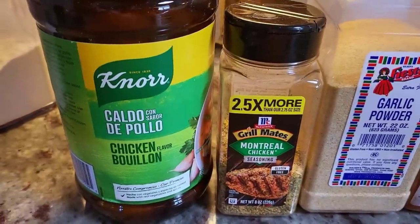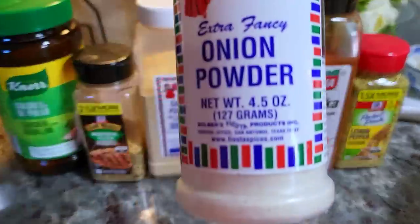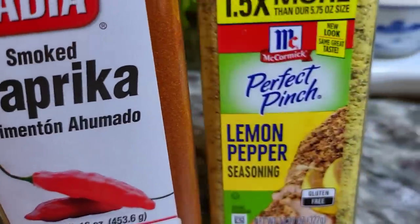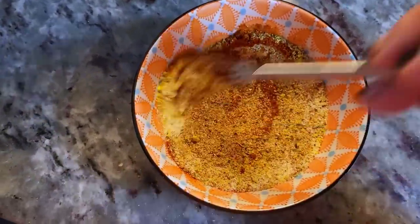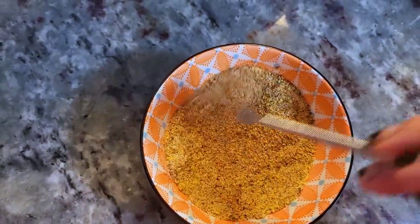Let me show you what I'm going to season the chicken wings with. Here I have chicken bouillon powder, Montreal chicken seasoning, garlic powder, onion powder, smoked paprika. I'm also going to use some lemon pepper. I'm going to combine this into a rub. The ratios are really up to you — I would just eyeball everything, but I'll put the ratios in the description below.